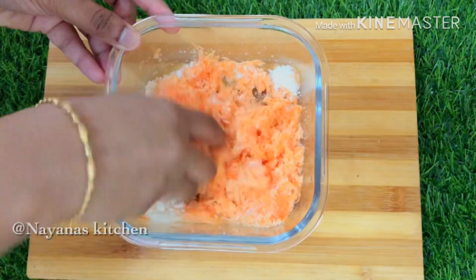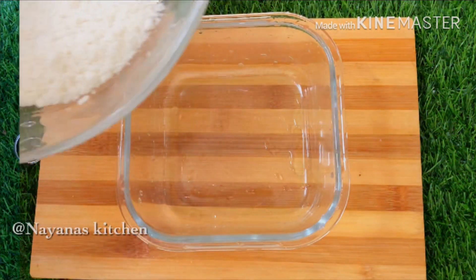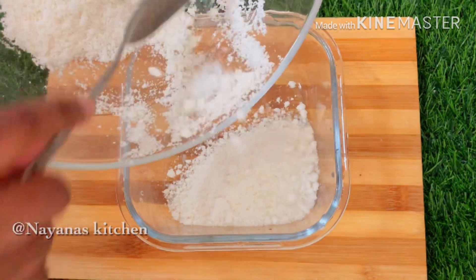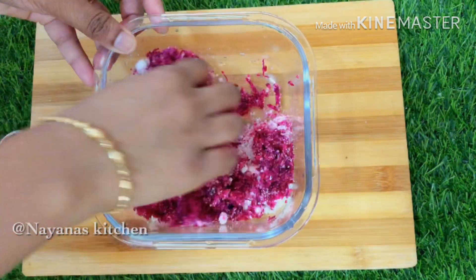Put the carrot in the middle. Put a glass bowl in a glass bowl. Put beetroot in the middle.